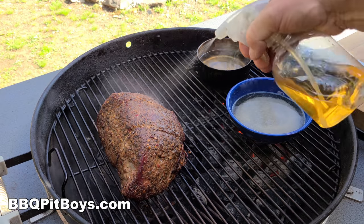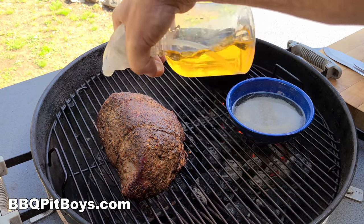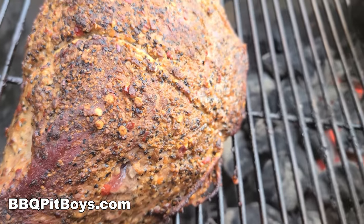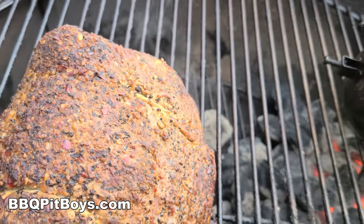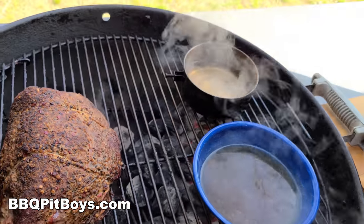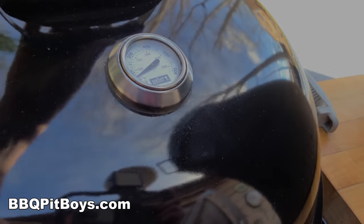You want to do this every once in a while during this cook — you're going to spritz it with some apple juice, some water, whatever. You're trying to keep the moisture up in there to keep it as moist as possible. Simple enough.